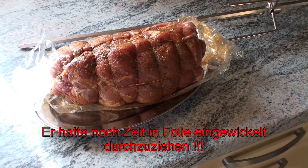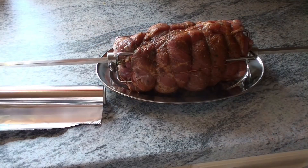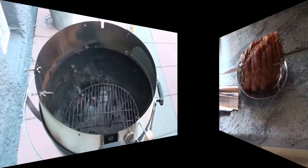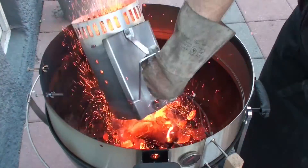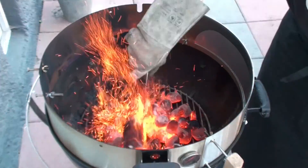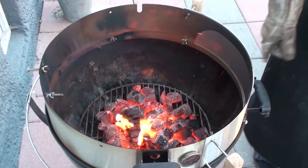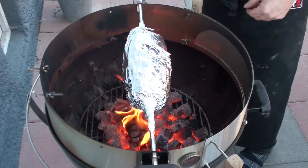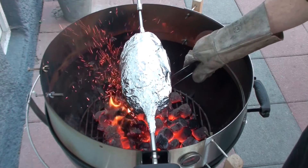Der Rub ist mittlerweile wunderbar eingezogen. Ich werde den Braten jetzt aufschnüren – so liegt er nun da und wartet auf seine silberne Verpackung. Und schon können wir die Kohlen einfüllen. Der Braten ist ja in Alufolie gewickelt, der Schieber unten ist halb geöffnet.